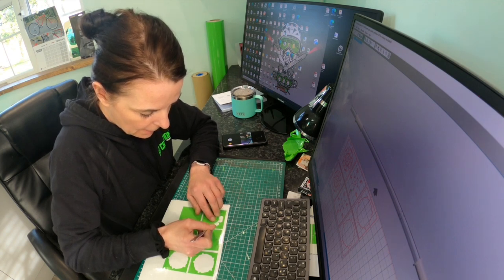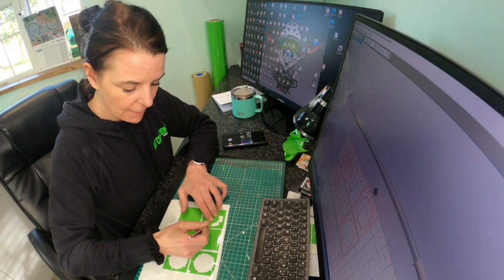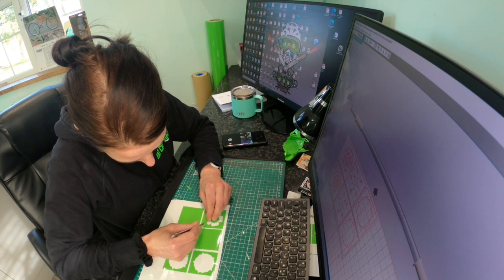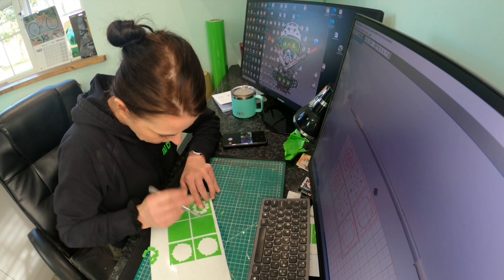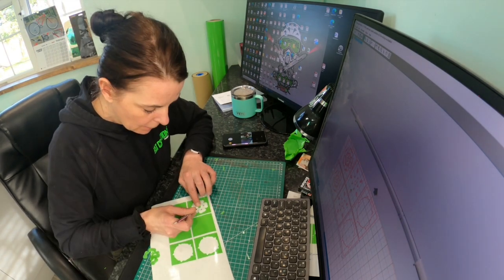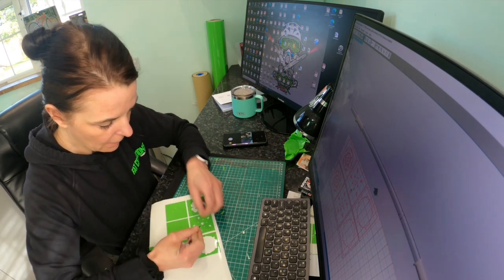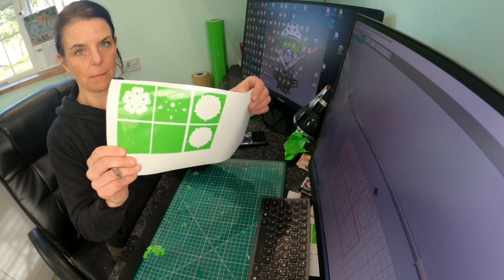Sometimes you get areas that lift away — that's okay, just pop them back in place. If needed we can use a part from our donor stencil that we cut when we cut the spares. You can repeat that process on these ones so you have spares when it comes to it. That's our finished stencils done in the different stages.